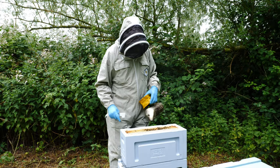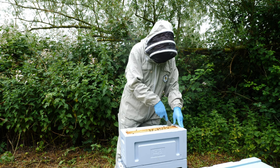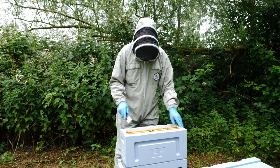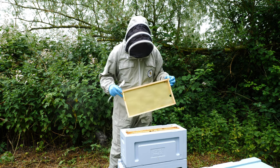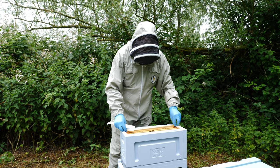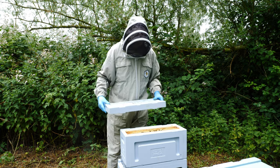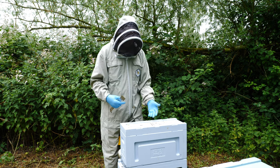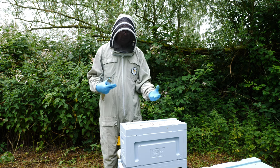So that's our colony — it is only a small nucleus colony, just a very quick inspection to confirm that the queen has been released and is laying eggs. As the weather improves and we get into the summer foraging period, hopefully we'll end up with a growing brood nest, the queen will lay lots more eggs, the colony will develop and we'll be able to overwinter them.